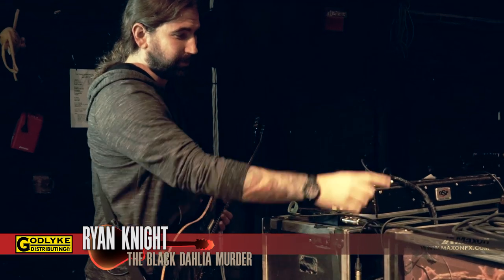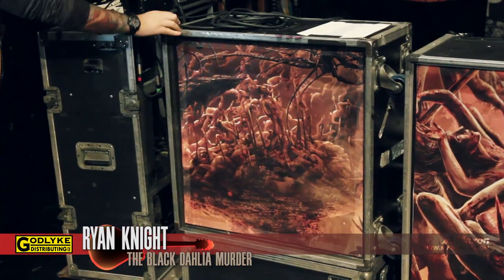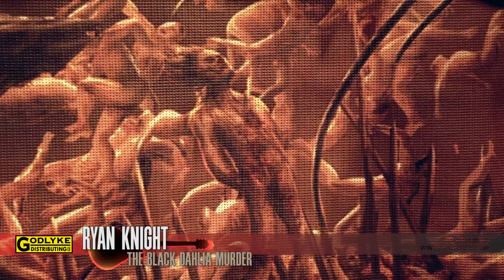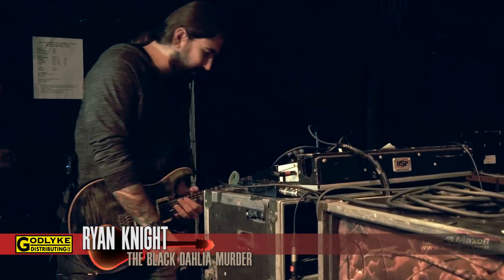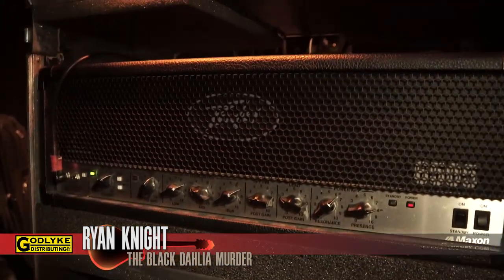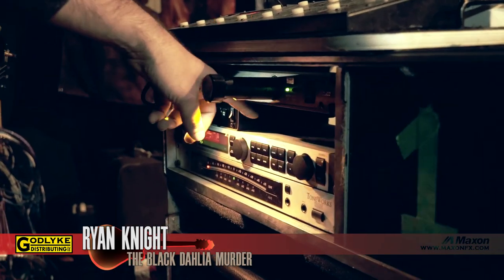Got your standard 412 cab here with an impaled burning man on it. We've got these two 6505 heads, a tuner, G Major for some effects, and a wireless unit.